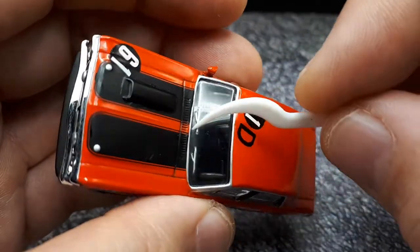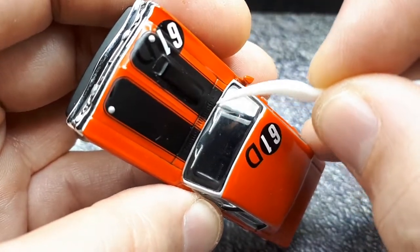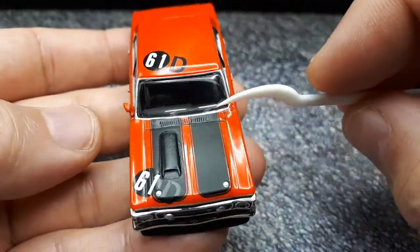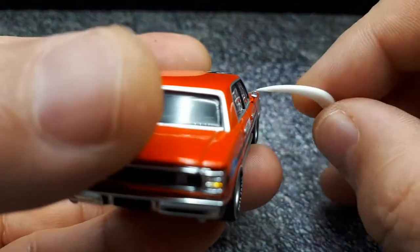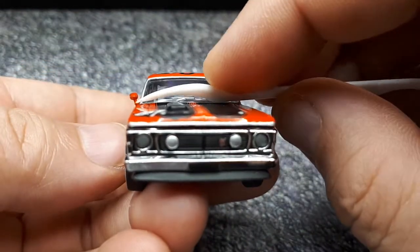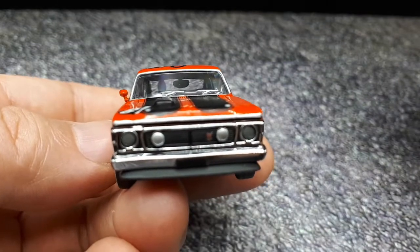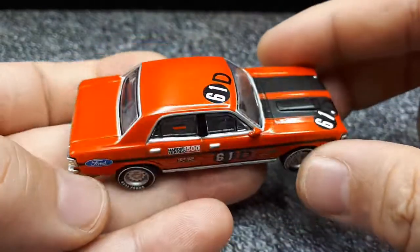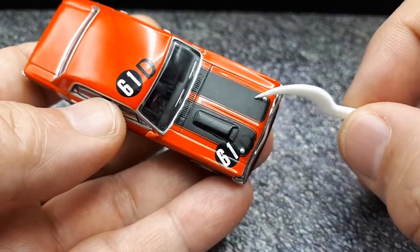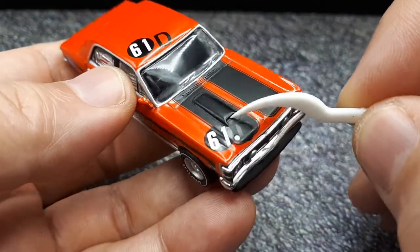The windshield wipers have a little silver paint and are slightly raised, though the arm doesn't connect all the way across — kind of floating, magical wiper blades. There's also a little silver paint on the mirror — a really nice mirror with a thin arm that looks right for this era and matches the real car.